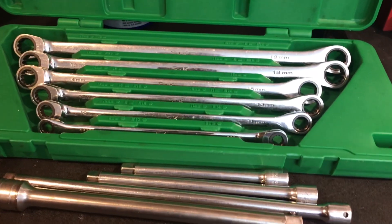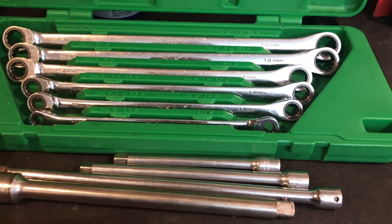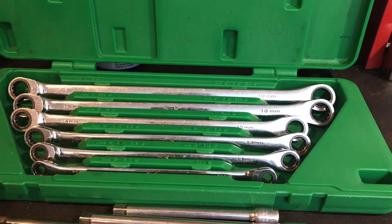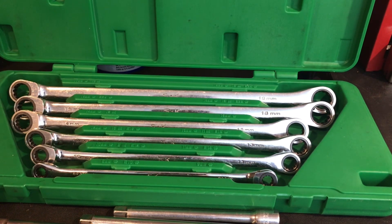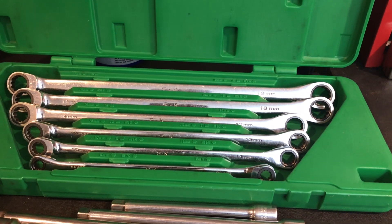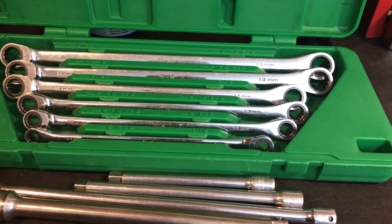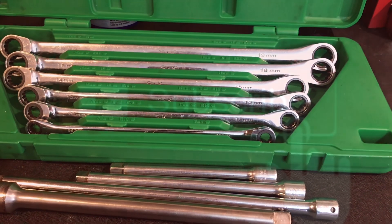As always, let me know in the comments section if you know about this style wrench, whether it was made for SK or if you had them maybe rebranded for somebody else. Really appreciate everybody watching. Would love for everybody to like and subscribe, and I will see you in the next one. Thanks for watching.